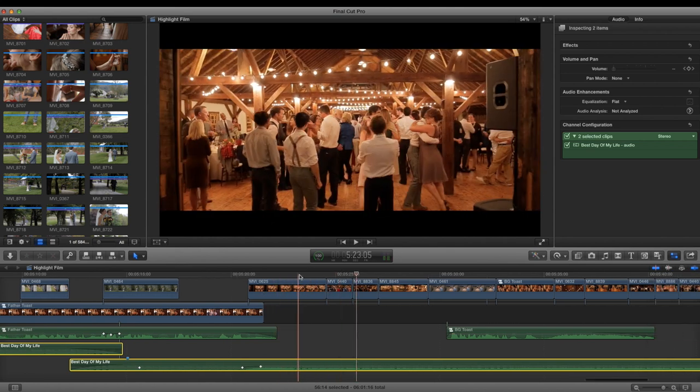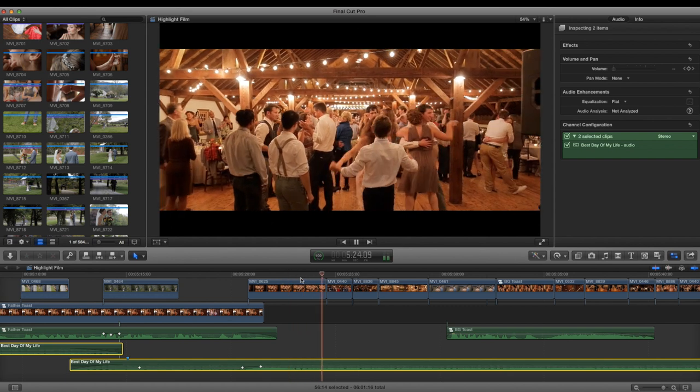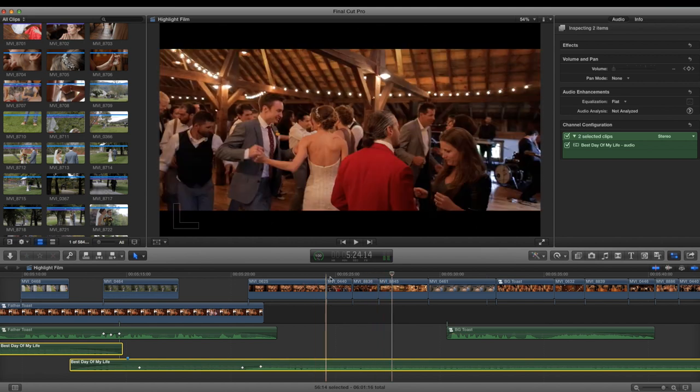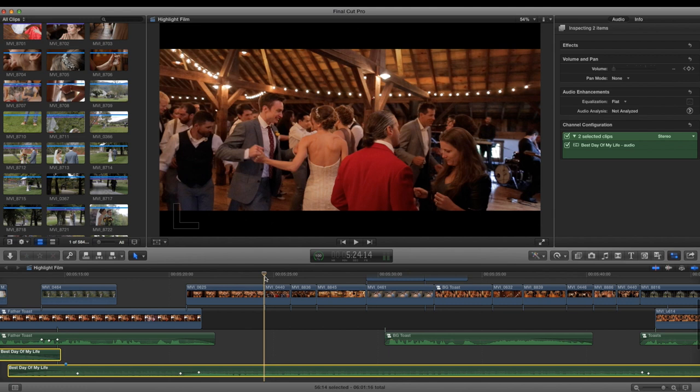You'll notice the motion blur is a little different here. When I shoot fast fun dancing, I like to crank the shutter speed up to around 1/80th to get a little of that Saving Private Ryan look — it just adds to the fun and motion.